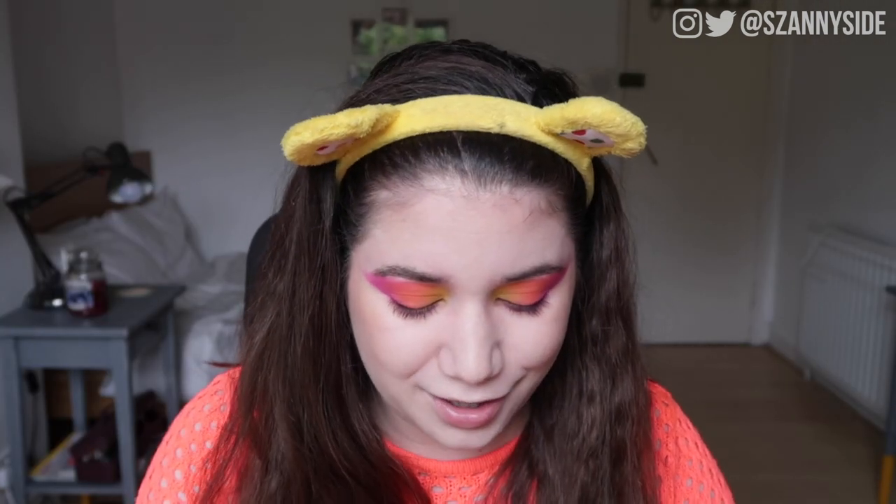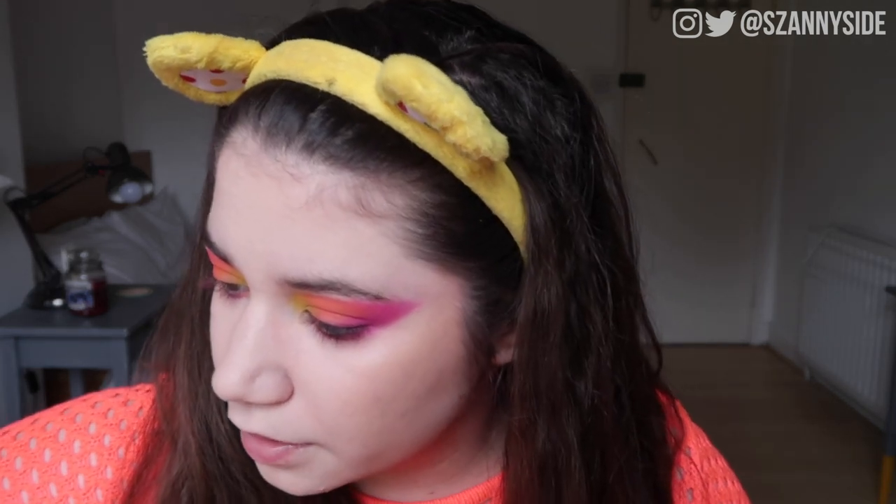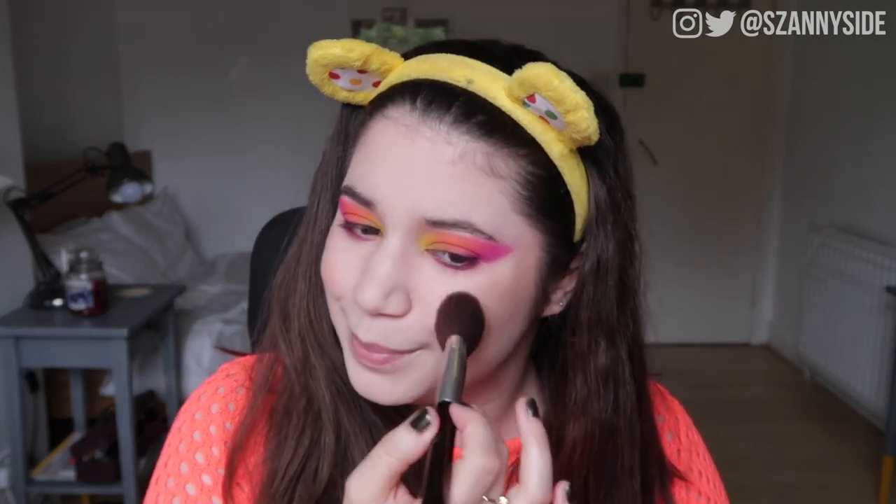Now for blush — I wanted something peachy for my cheeks and lips because I think it would look really cute with the eyes. I'm using the Kryolan blusher in the matte shade Romantic — it's quite pigmented so I won't need a lot. I'm going with the Becca angled highlighter brush since I love this for literally anything on the face. There's a lot of product so I need to tap it off. I also put a little bit on my nose.